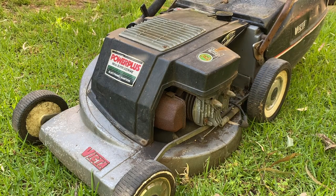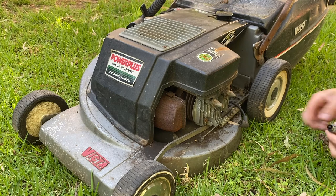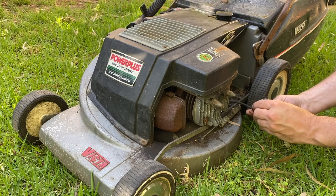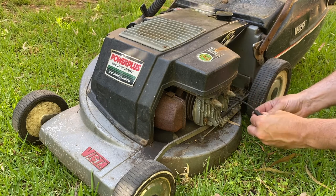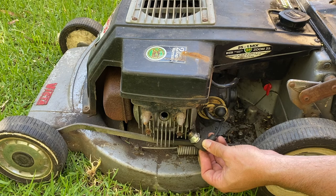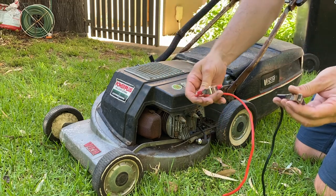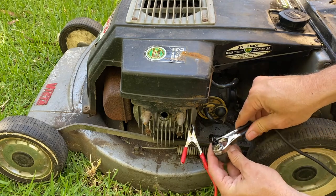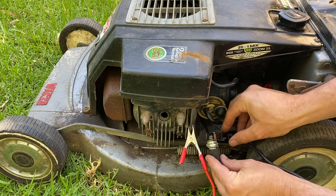You can see that spark plug - it is really, really wet with fuel, so it actually looks like it's probably a little bit flooded. The boot on the spark plug is a little bit broken as well. I've made up this double-ended lead which we'll use to connect to the motor and to the plug, so you'll actually be able to see really clearly if there's spark or not.